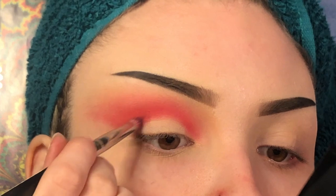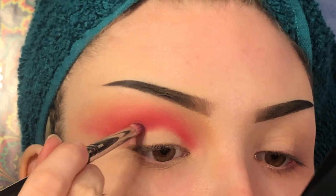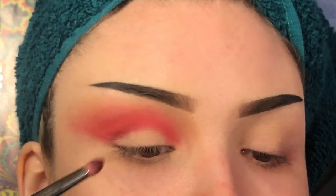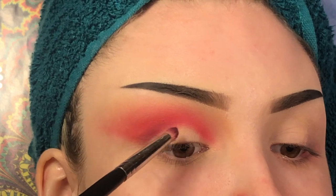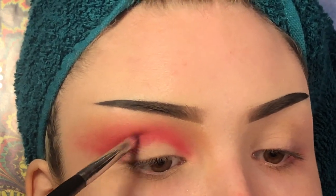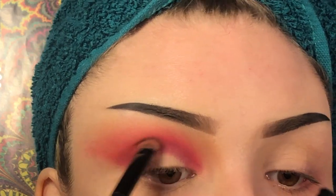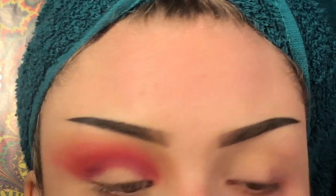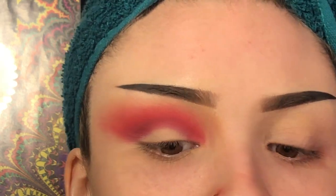Now on an M431 brush, I'm going to pick up Not A Fact and put that deepest in my crease. I'm just using a light back and forth motion so I don't add too much pigment to start out — you can always add more, but it's harder to take away. Sometimes to get a lighter hand, I like to hold the end of the brush, just to make sure there's not any pressure at all. I'm going to go back and forth with all these colors until I'm happy with the blending and intensity.